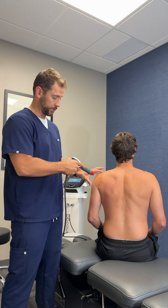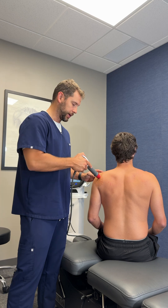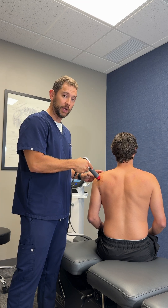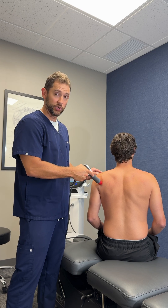So we'll get started here. We have a little ultrasound gel to make sure that the application is a little bit easier. We're going to turn it on. And that clicking sound you can hear is the actual impact pulses from the shockwave device.